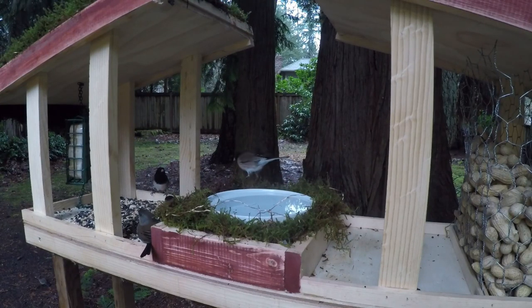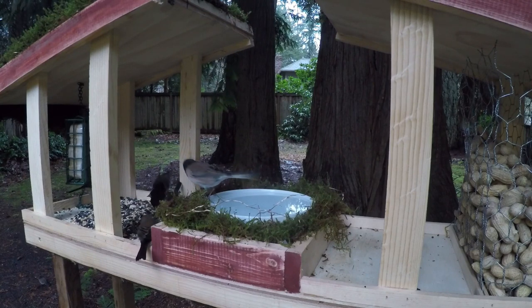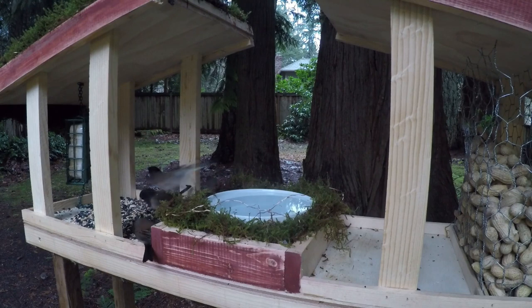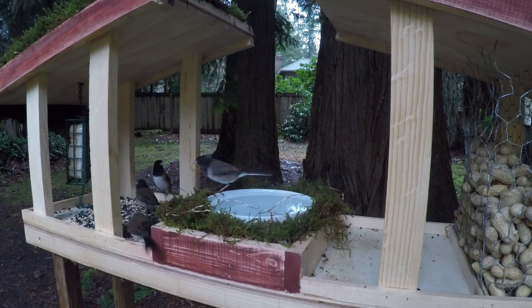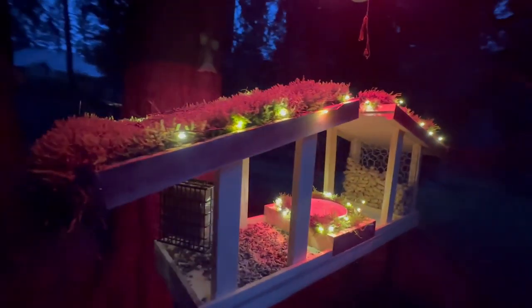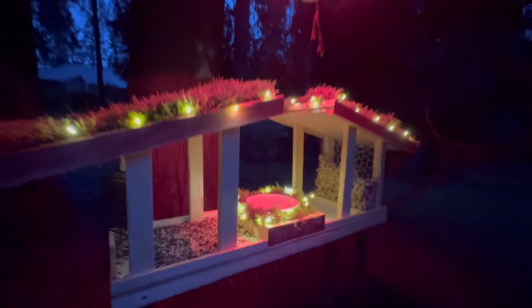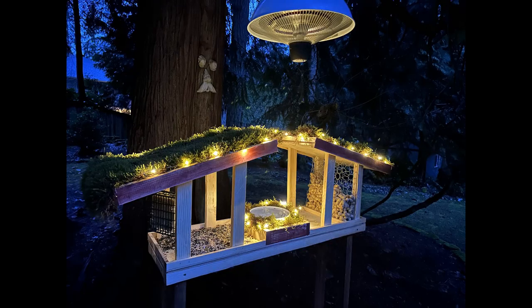First night and we already have five visitors! Nothing big — these are just some of our local birds — but we're excited to see what else we can get in the future. And this is it at night. Thank you so much for following along. I hope this helps some of you and inspires you to build your own bird feeders like this. Follow, like, and subscribe for more.